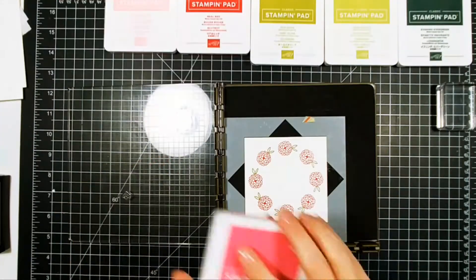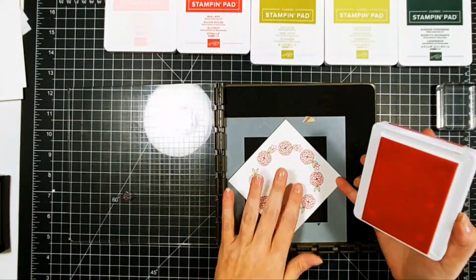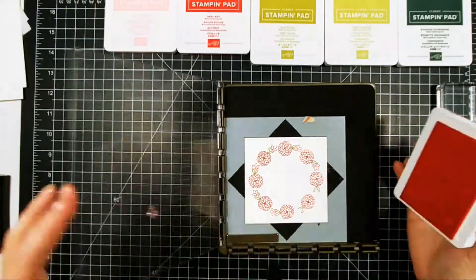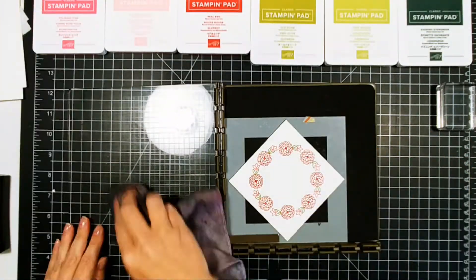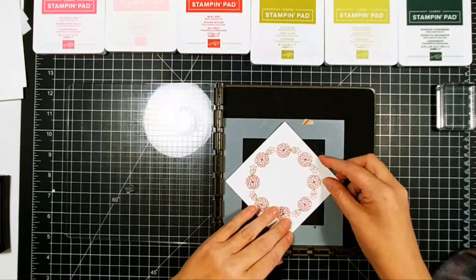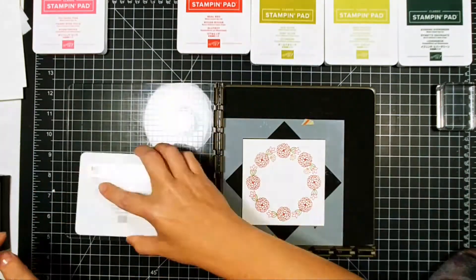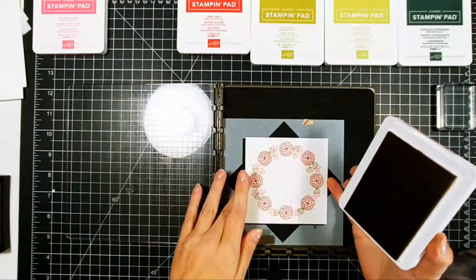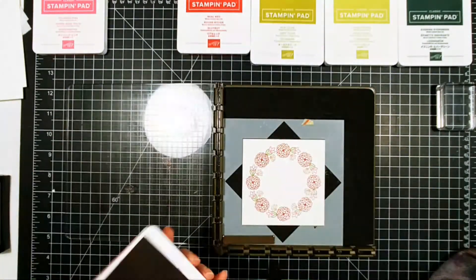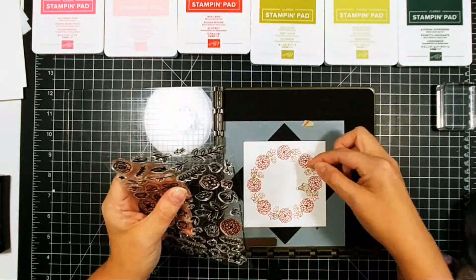I literally just kept adding stamps and kept adding the different colors. But there is one thing about this card that I would change — I used a rose gold embossing powder that I thought was opaque, and it turns out it wasn't; it was translucent. I would choose a different embossing powder, making sure it was opaque instead of translucent. The one I used was the Rose Quartz embossing powder by Ranger. I probably should have used the rose gold one by Lawn Fawn, which is opaque, but I pulled the Rose Quartz out because the color match was better.